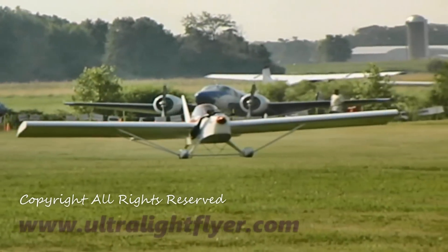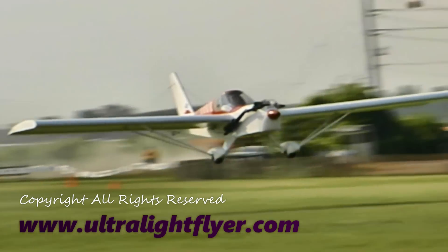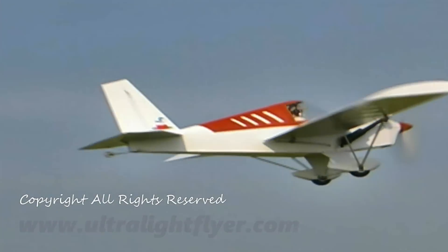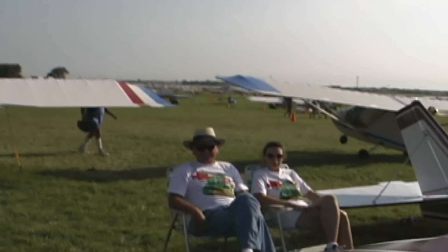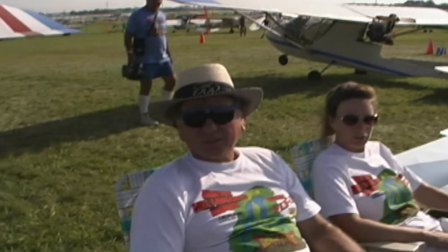I'm going to fill a lot of flying right here. Tommy, this is quite some airplane you've got here. Thank you. This looks like a Team Minimax? It's a Team Eros, yeah, it's one of the Minimax line.